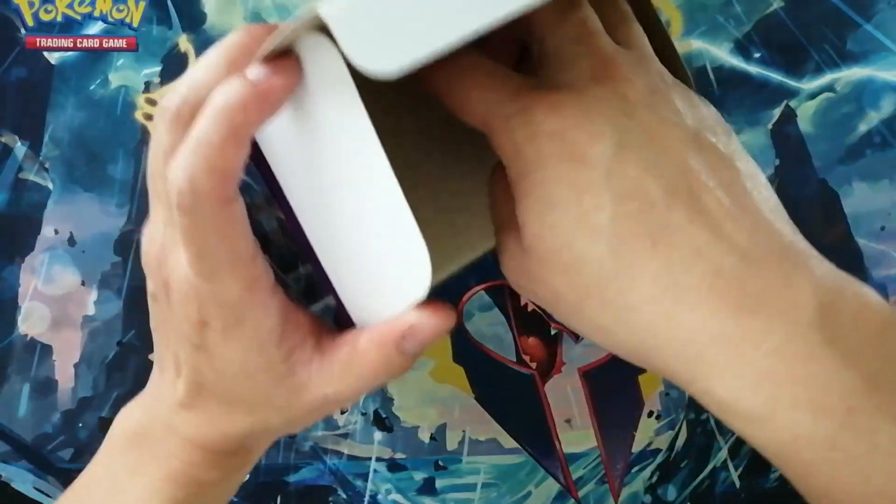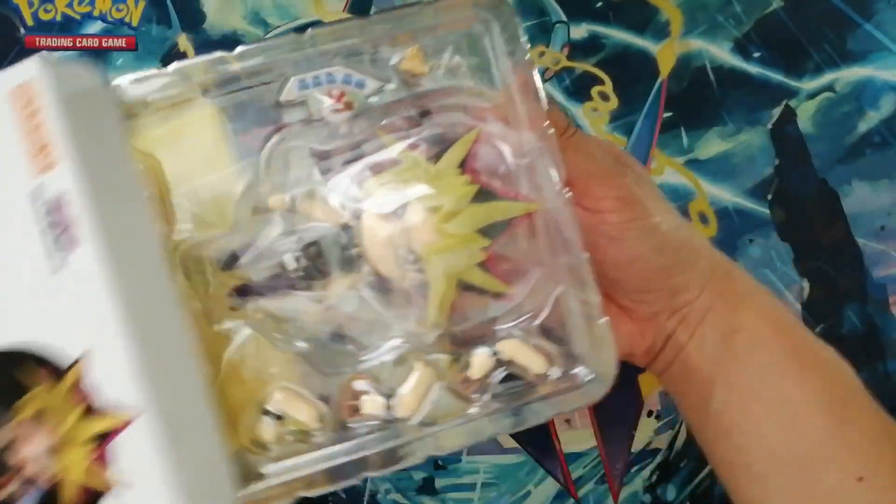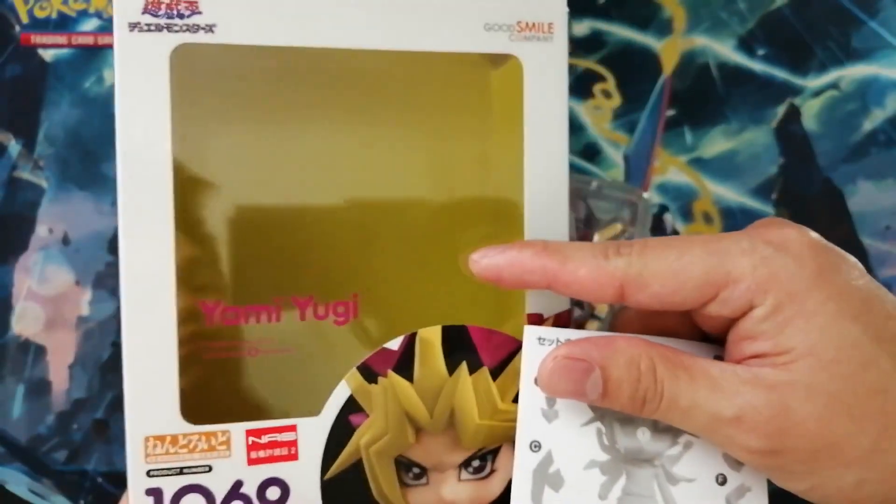I really like his design. It doesn't have that many accessories, but I love the yellow background.